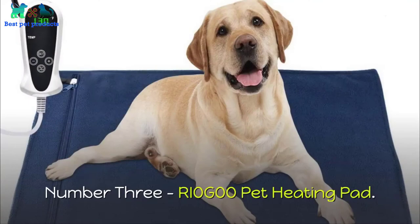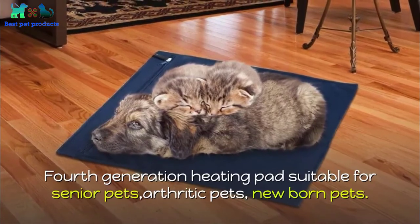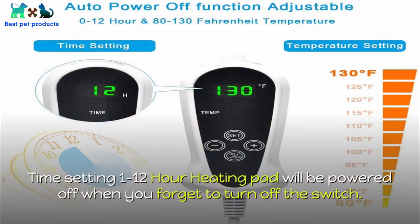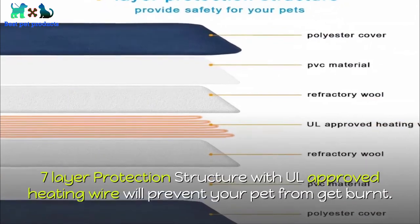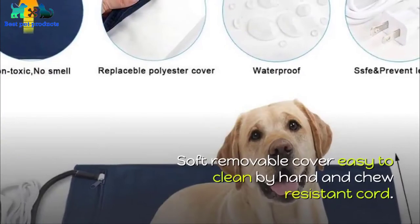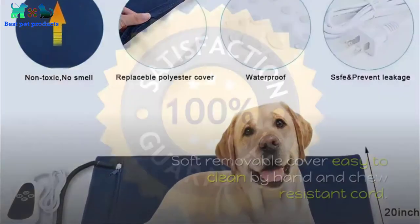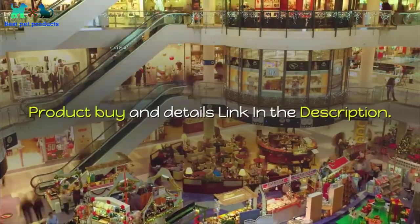Number three: Rio G00 Pet Heating Pad — fourth generation heating pad. Suitable for senior pets, arthritic pets, newborn pets. Time setting: 1 to 12 hours — the heating pad will be powered off when you forget to turn off the switch. Seven-layer protection structure with approved heating wire will prevent your pet from getting burnt. Soft removable cover, easy to clean by hand, and chew-resistant cord. One-year guarantee available. Product buy and details link in the description.